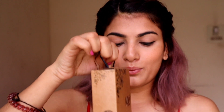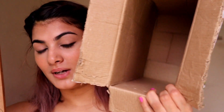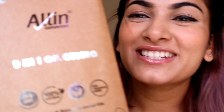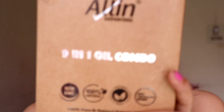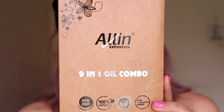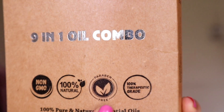Now the last thing we have, which you might be most excited for, is this little thingy. The big box is empty now and this already smells good. It says All In Exporters nine-in-one oil combo — non-GMO, 100% natural, paraben-free.